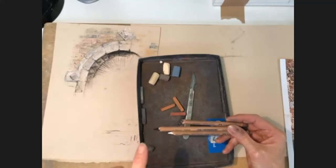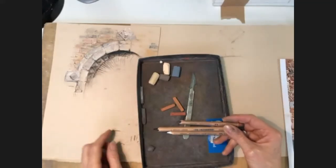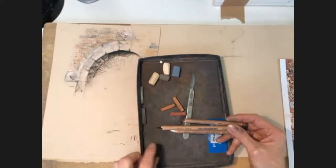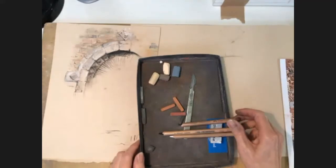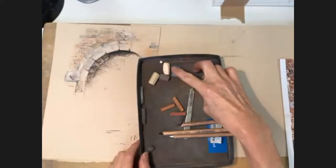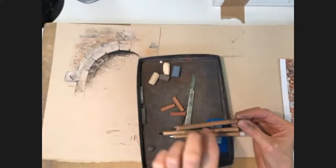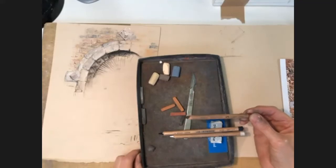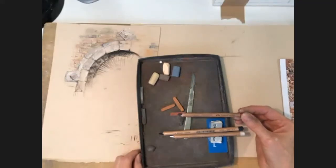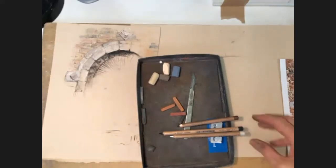When using a pastel pencil, understand that any pastel product is made up of a pigment and a binder that holds it together. If you don't have a lot of binder, you get a nice soft creamy pastel, but in order for it not to crumble away in the wooden casing it needs more binder, so consequently it won't be as soft.